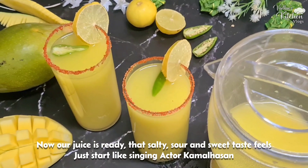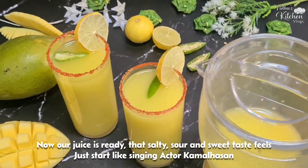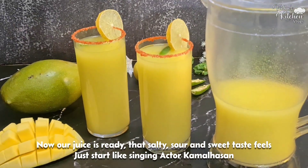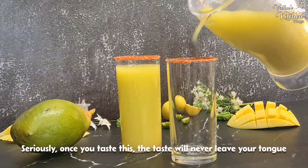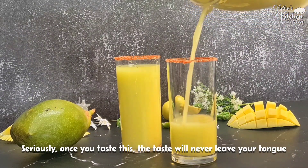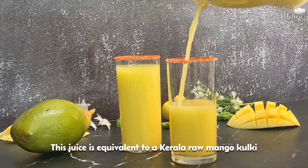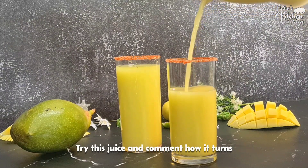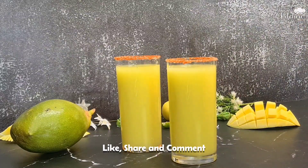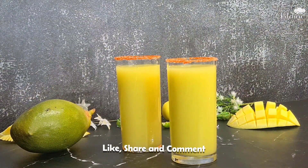The juice is ready and it tastes so good! Kerala Raw Mango Kuluki — definitely try this. Like, share with friends and family. Thanks for watching!